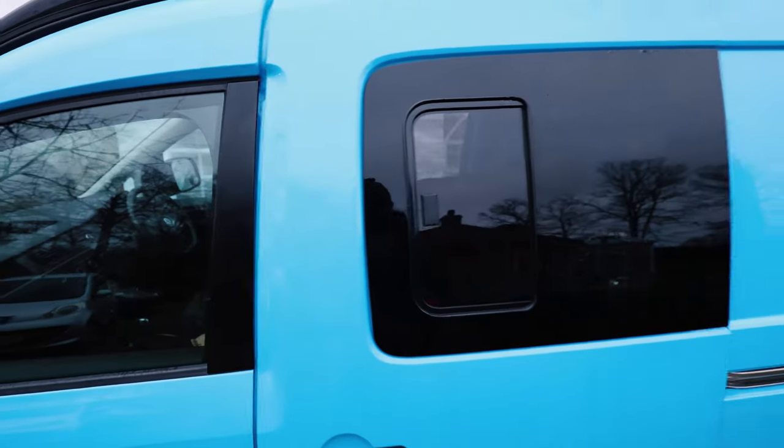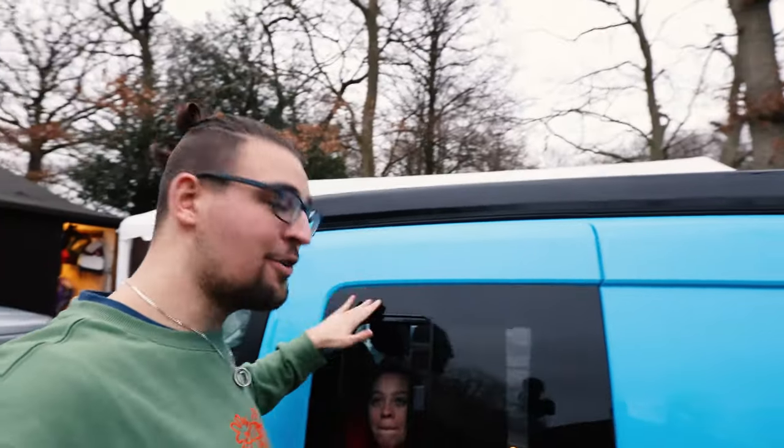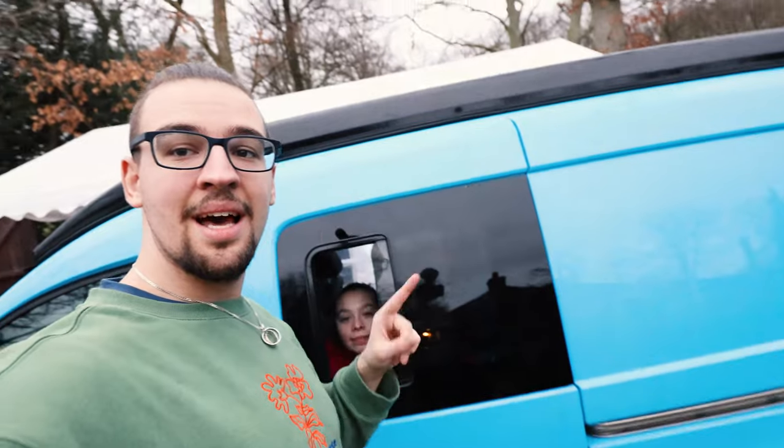Before anything else, I want to show you the most exciting thing — I want to show you the window. Closed... peek-a-boo... and closed. And open! So I'm going to include some before and after videos now, and some photos taken whilst it was being done.